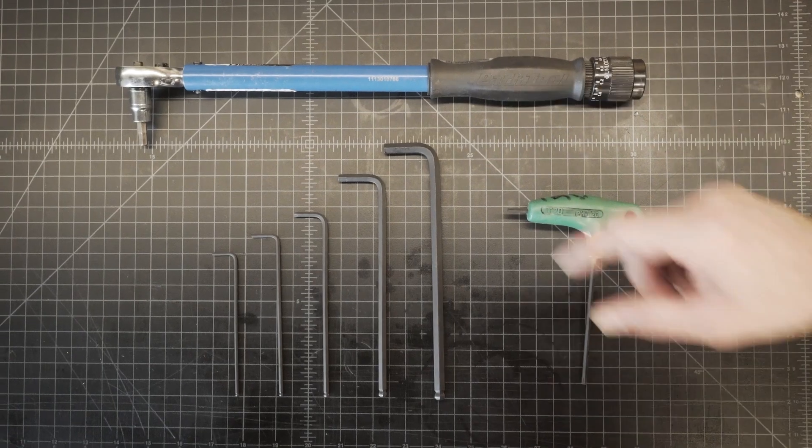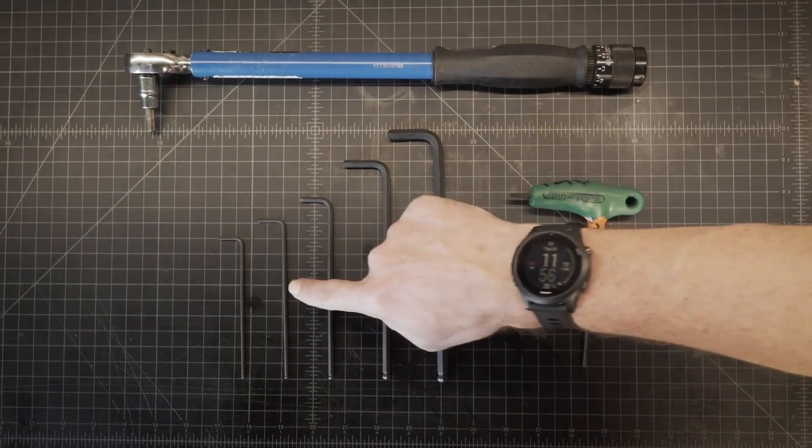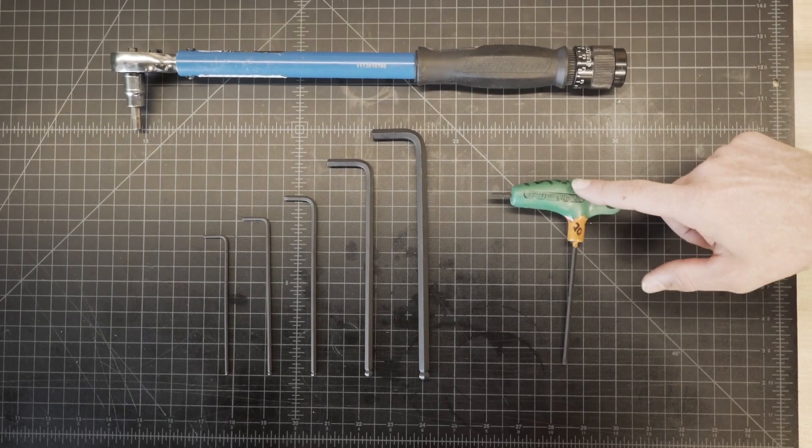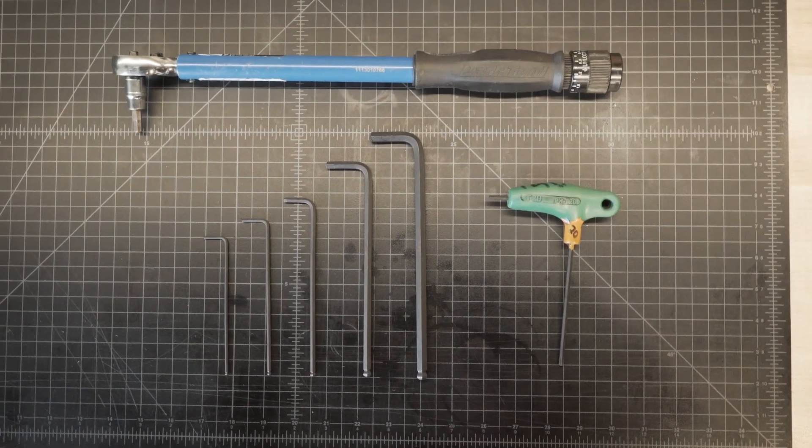To take the motor on and off, you'll need a two and a half, three, four, six, and eight millimeter Allen wrenches, a T20 wrench, and a torque wrench with a six millimeter head.